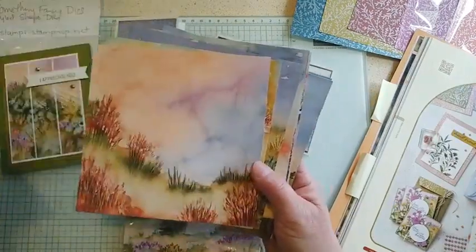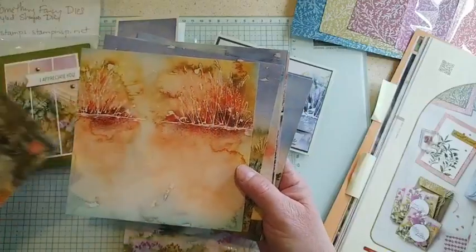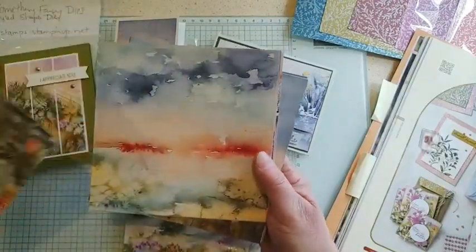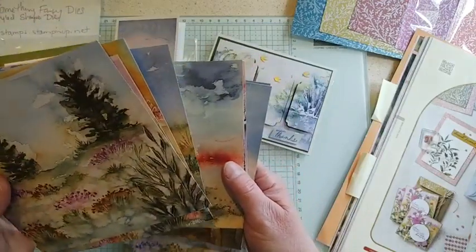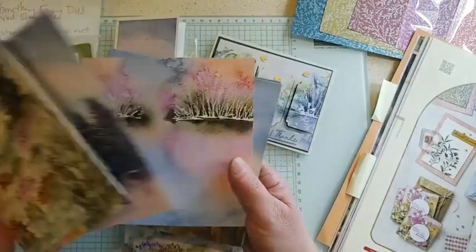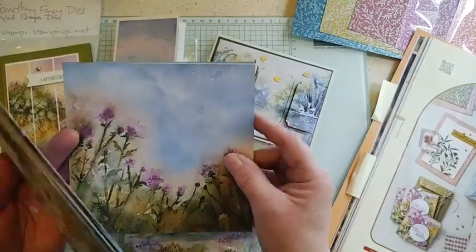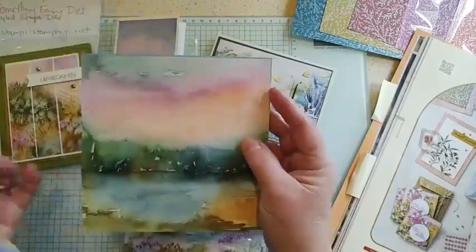I thought I'd show you the paper and then we'll look at a couple more swap cards. We'll just quickly go through some of the beautiful designs — you can see some of them are full of patterns and others have a little extra space so you can add some stamping or do something else. Just some beautiful wildflowers and scenery.